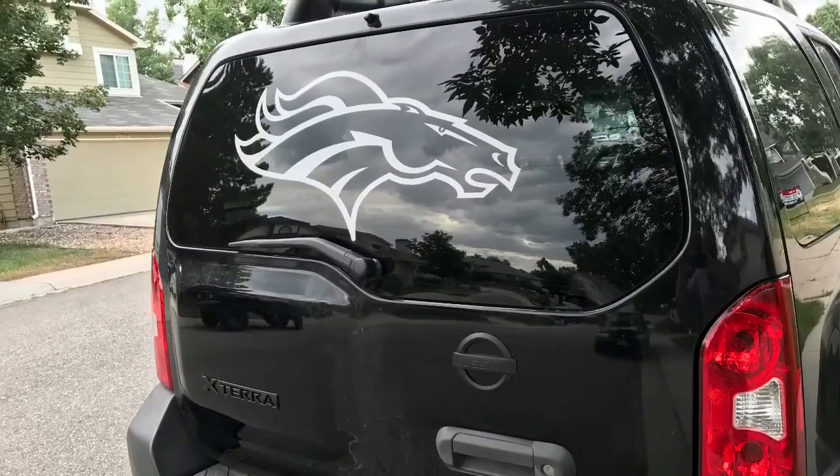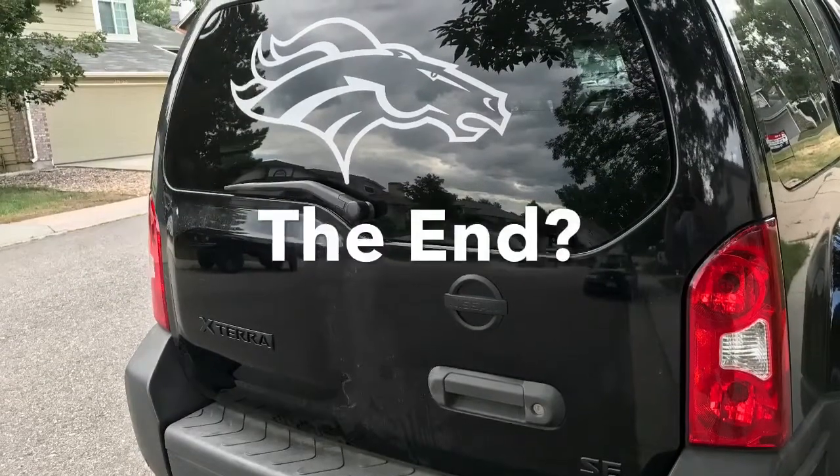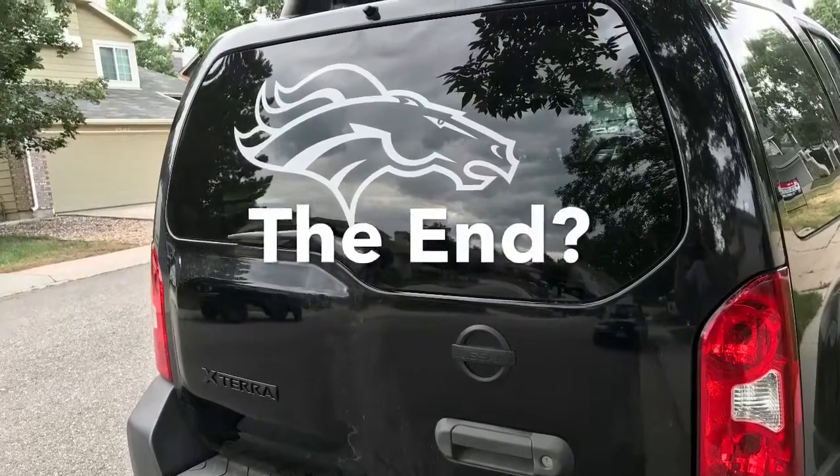So stay tuned for those. I hope to have these up any moment now. I hope you enjoy this — it's a lot of fun. It's affectionately called Project Midnight. I'm Dragon Redbeard. Thanks for stopping by.